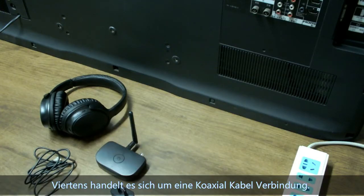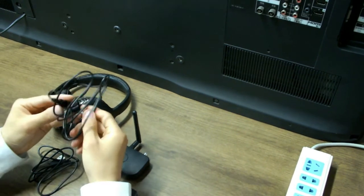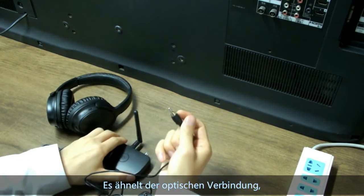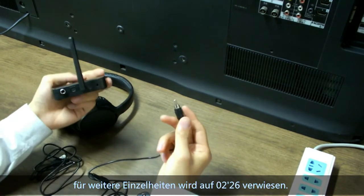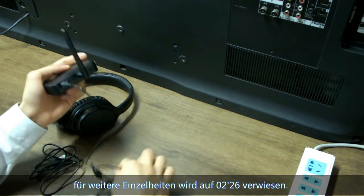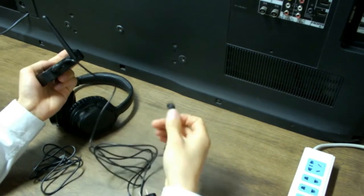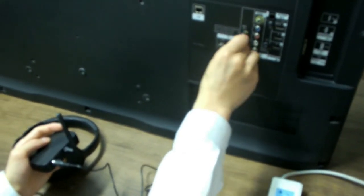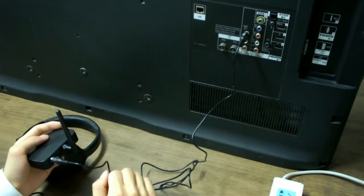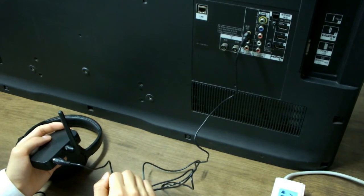Fourth, for coaxial cable connection, it is similar to the optical cable connection. For more detail, please refer to that section.